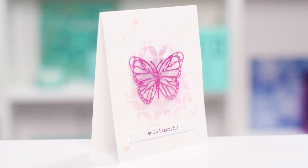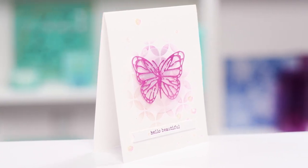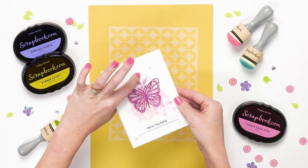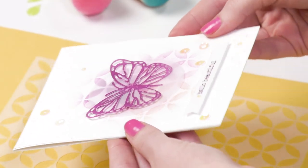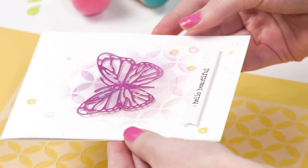This card was also made with our stencil and it's hard to tell, but they embossed with the stencil, which creates a really fun texture on the card. They also added ink around and faded it out to make a really beautiful, unique card front with the 'Hello Beautiful' stamp.